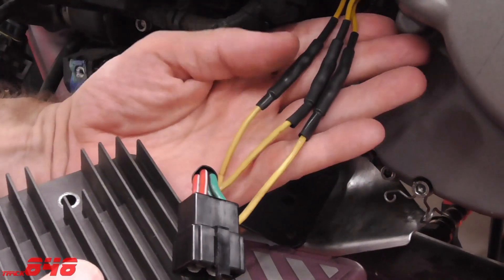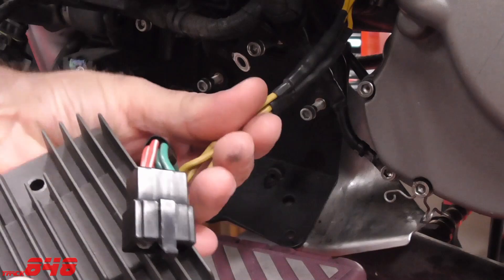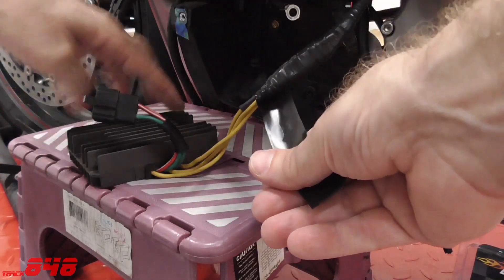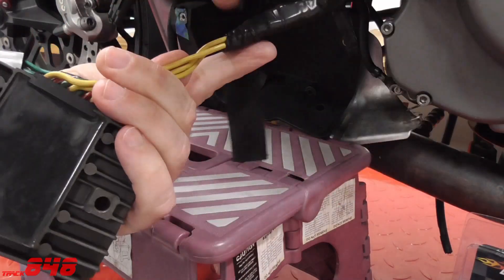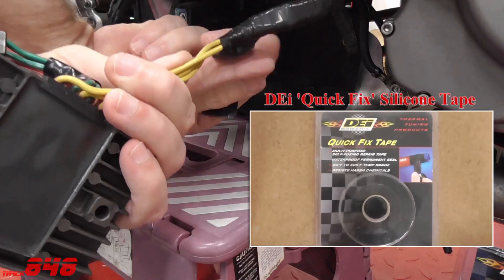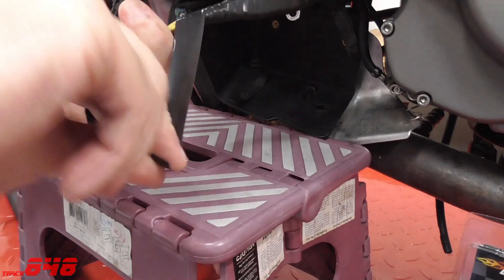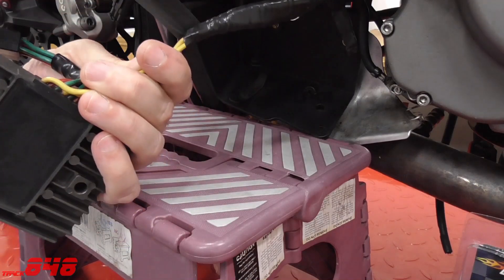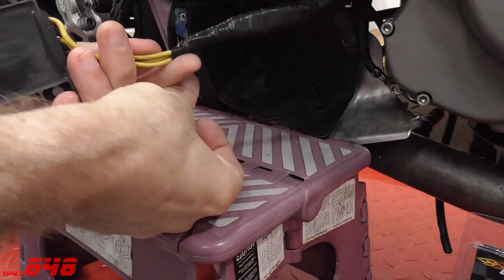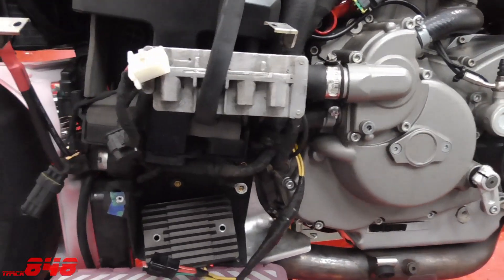Alright guys, there you have it — the stator is now hardwired to the regulator rectifier. You'll notice that I did not install the OEM sheeting; I'm going to use my DEI quick fix silicone tape for that. This tape is really quite amazing — it's waterproof, it's a permanent seal, and the temperature range is phenomenal: minus 65 degrees Fahrenheit all the way up to 500 degrees Fahrenheit. The tighter you pull it, the better job it does. I've had this tape on other connections before and it's real easy to get off too — you don't get all the sticky goo that you get with regular electrical tape.